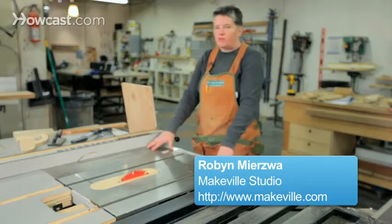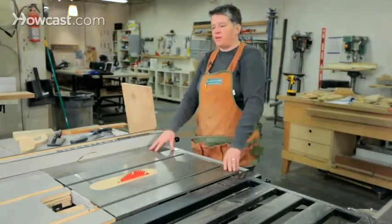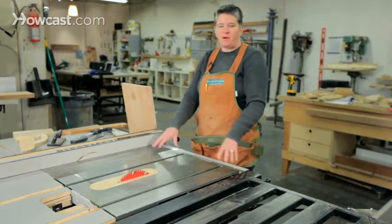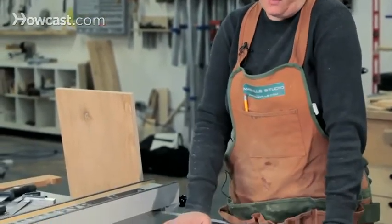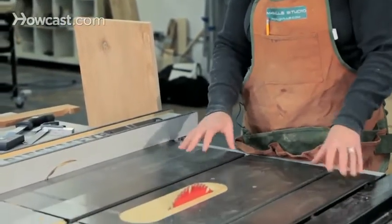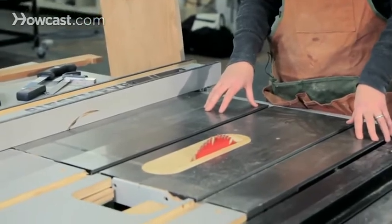A table saw is a workhorse of most shops. You spend a lot of time on the table saw for many different parts of a project. It can do a lot of different types of cutting and even joinery, but its real purpose is to do two cuts very well: one is a cross cut and the other is a rip cut.